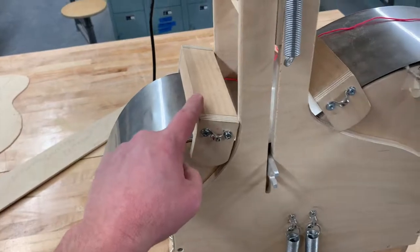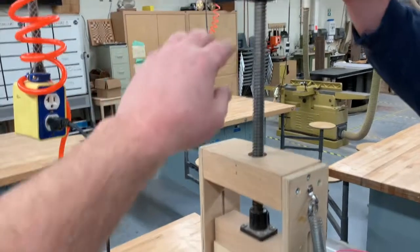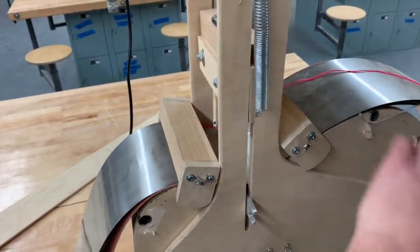Before we pull these down, the very first thing to do is lower this crank all the way down to put the pressure in the middle. Crank down first, then we'll do the side bending.